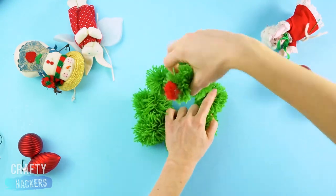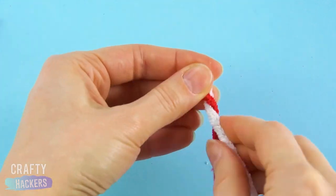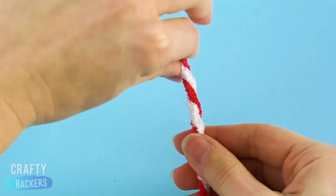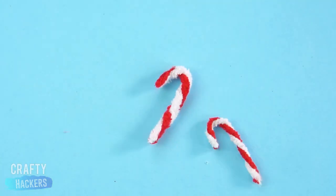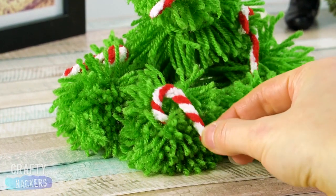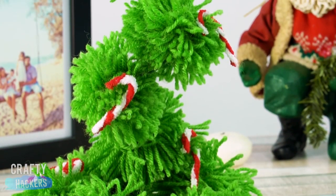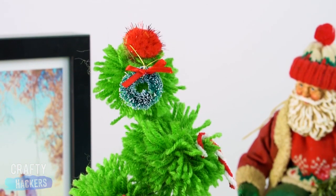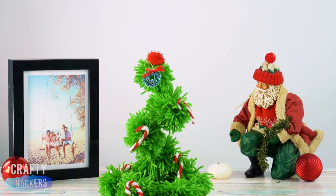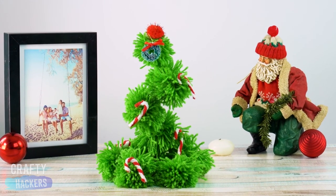Glue a little red pom-pom at the end and snip off the extra wire. Then bend it into a spiral shape. Next, twist a red and white pipe cleaner together so it looks like a candy cane. Bend and snip. Make a bunch for your pom-pom tree. This tree is kind of Grinchy and Muppety at the same time. Muppety is a word, right? Anywho, moving on.